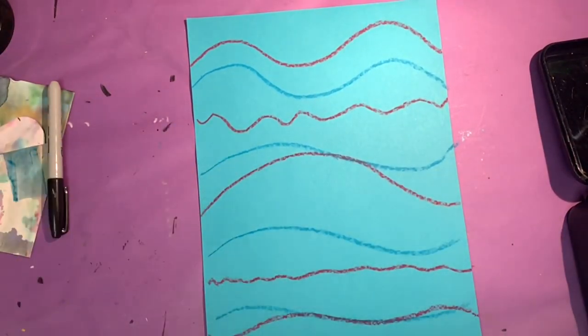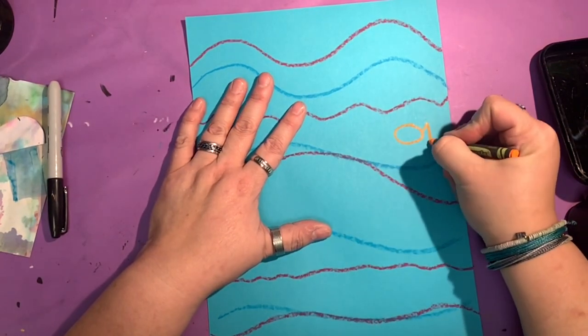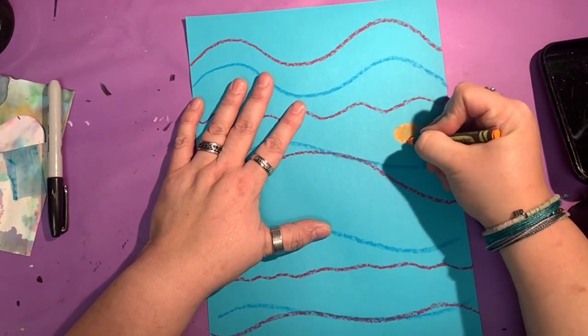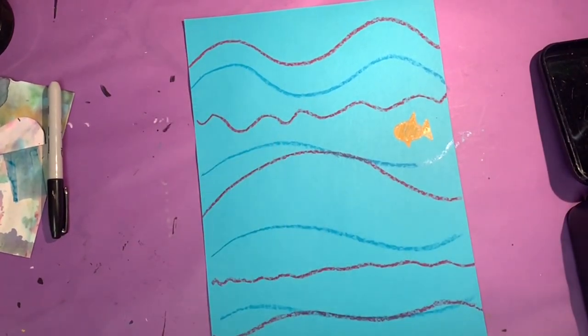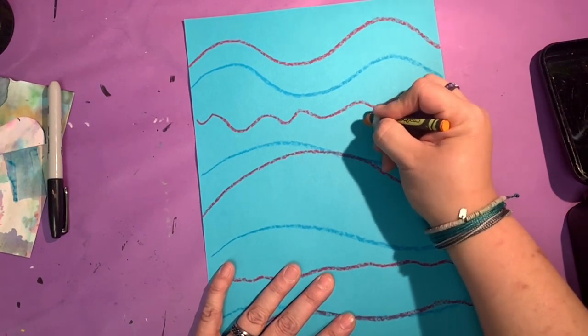Next, I'd like you to draw some fish. Remember, fish are easy — they are ovals with a triangle tail. You can decorate by putting stripes or whatever colors you like. Add a triangle on top for a fin and a triangle on the bottom for the bottom fins. You can make a whole bunch of them, even little ones, so it's a school.